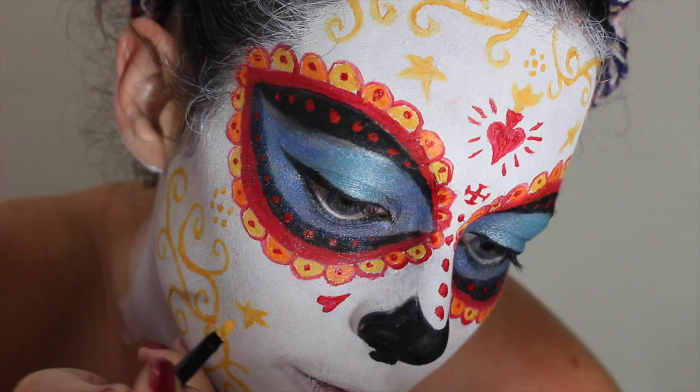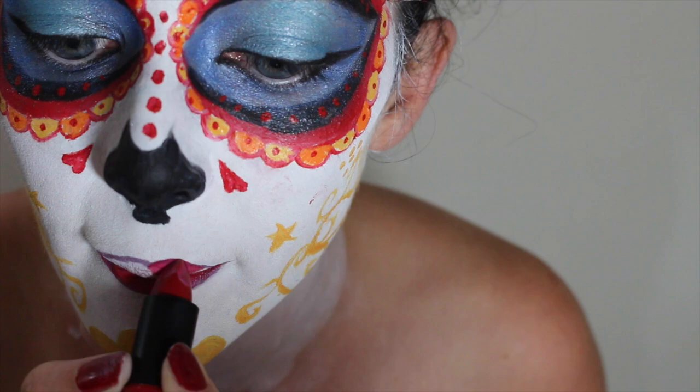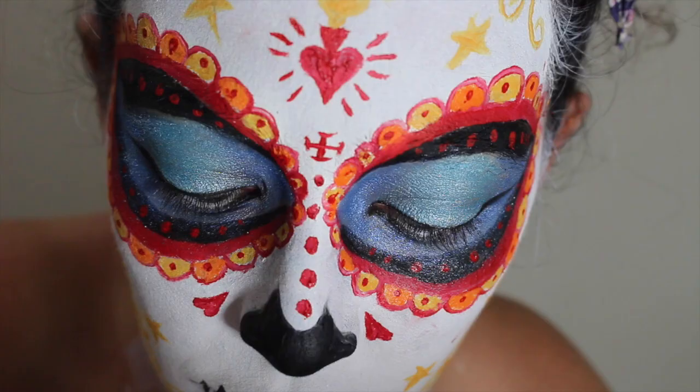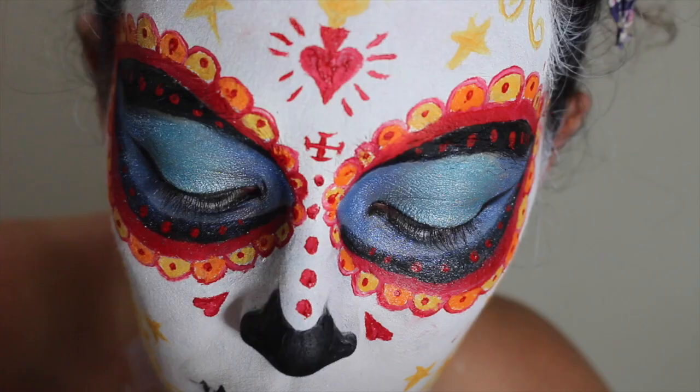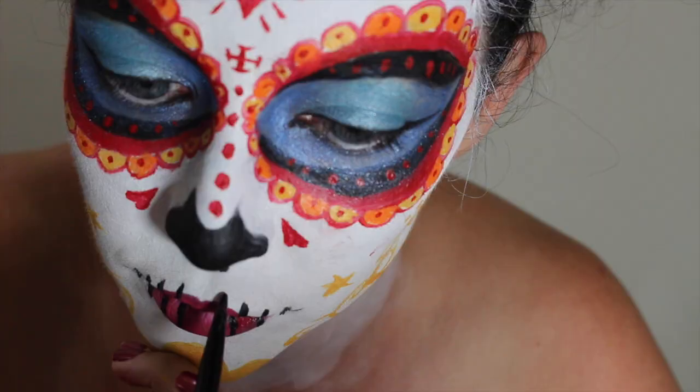I'm using Vamp by Makeup Revolution to line my lips and Lady to fill them in, and adding just a little bit of white face paint to ombre them. And now I'm using a detail brush and Mehron Black to draw the lines.